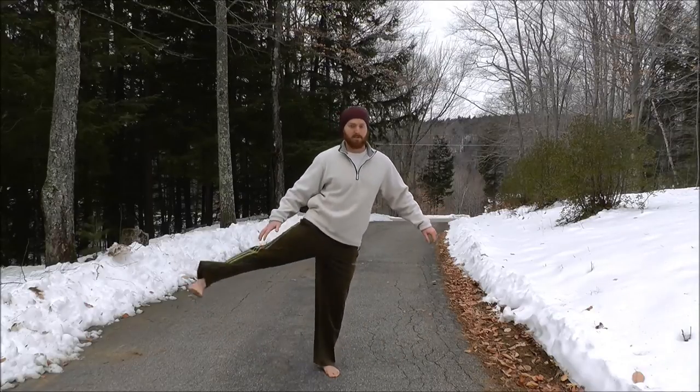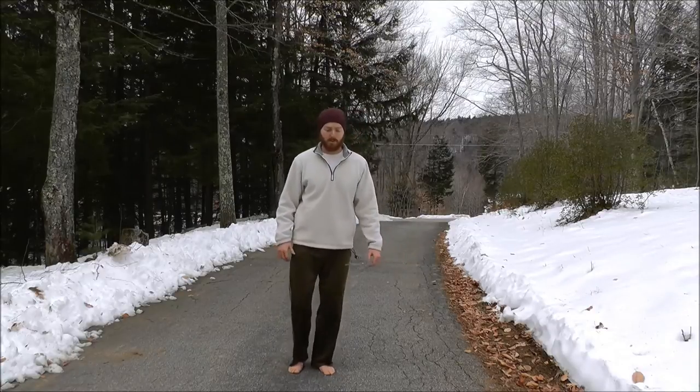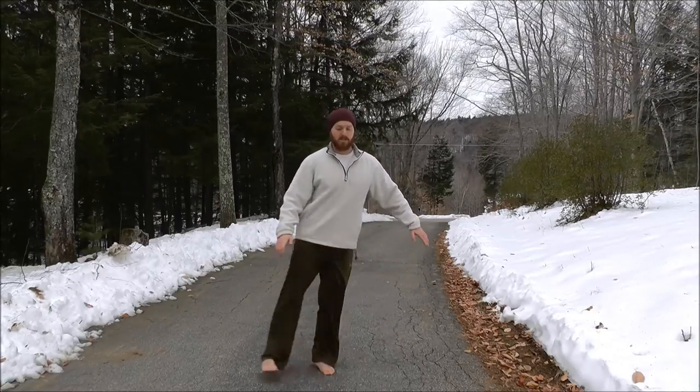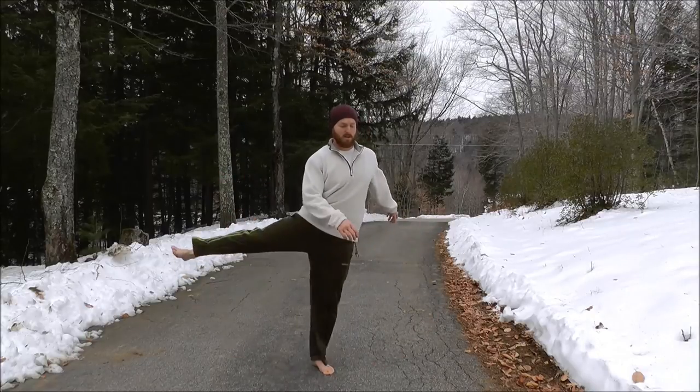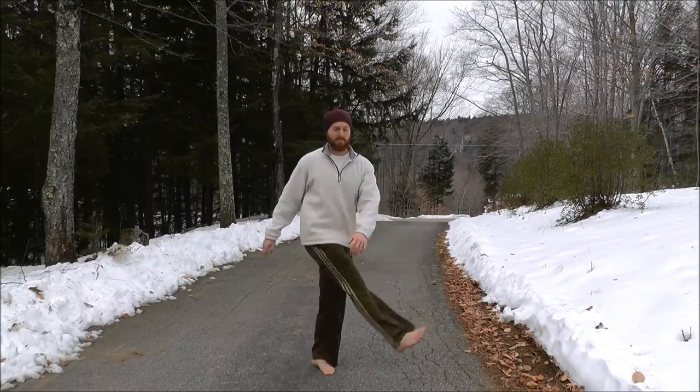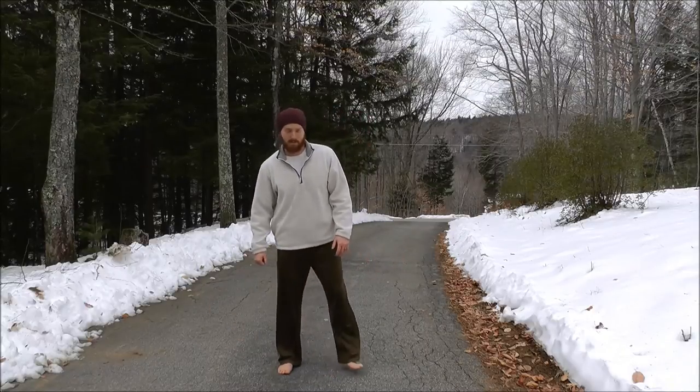Then do a more dynamic version, swinging the leg from side to side a little more loosely. You can shake out your leg to release some tension.